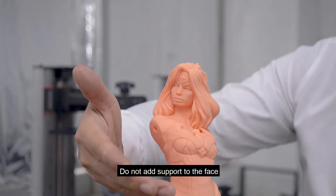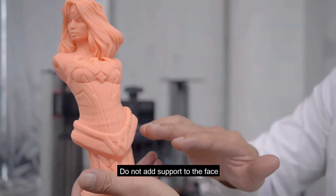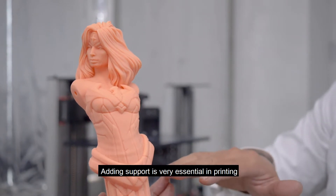Now you can see this is a beauty model. Do not add support to the face. Adding support placement is very essential in printing.